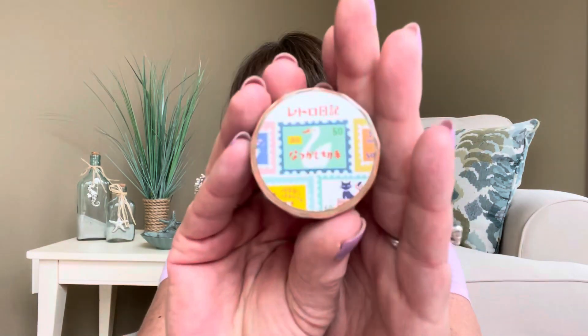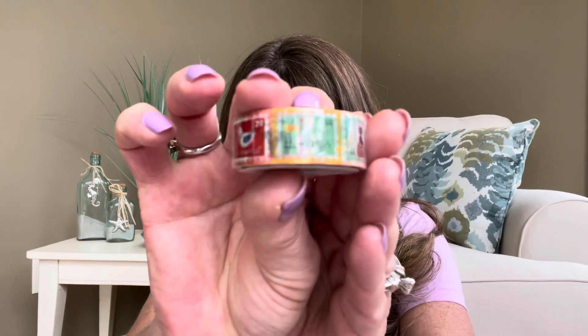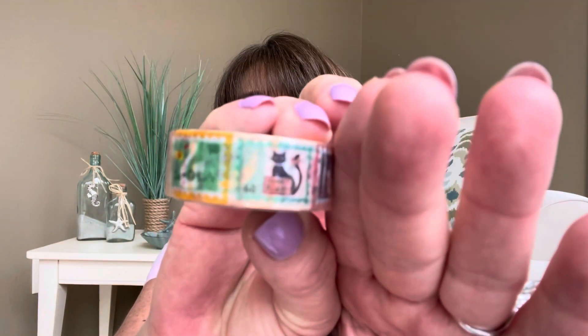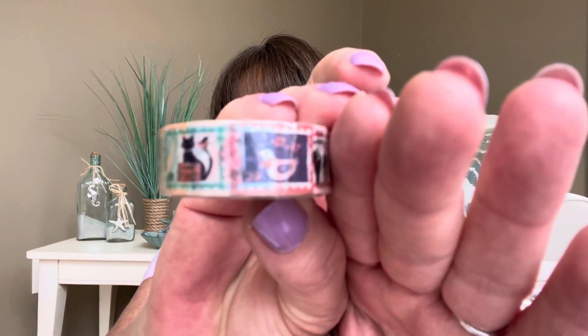Next it looks like we have some washi tape. This is the outside of the package and this is the washi tape right here. They're actually calling it masking tape, but to me it's like a washi tape — it's a tape that you can pull and tear apart without scissors. It looks like it has a bunch of little stamps on there as part of the tape design, all one strip. There's a little cat on there too, and what looks like a little birdie.